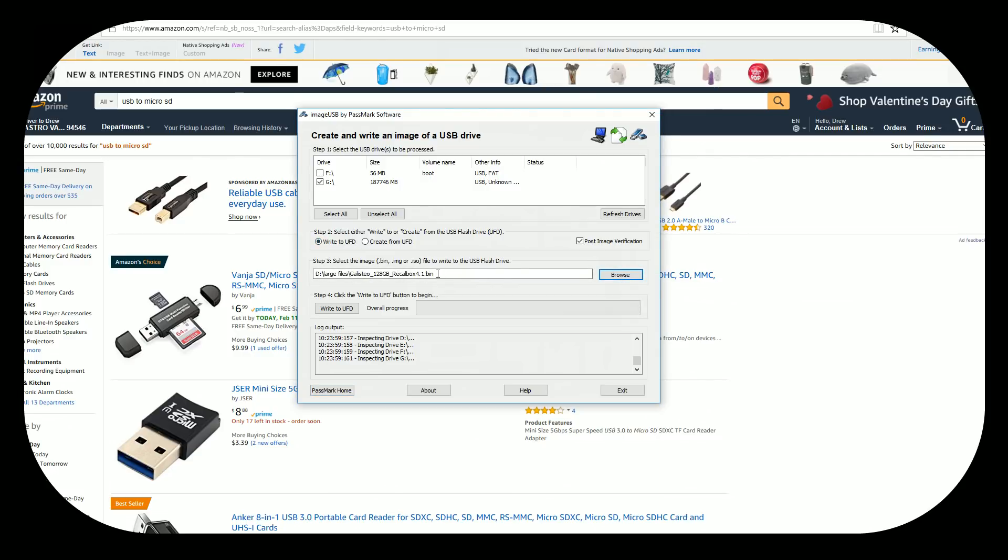Here it is — the Galistio 128 Recalbox 4.1.bin. Because it's a .bin file, there's something about a partition table that means Etcher and Win32 don't differentiate properly and their automatic settings do not work. Once you select the file, you hit 'Write to UFD,' it's going to ask 'are you sure?' — go ahead and press yes. This process is going to take a while; it took like four or five hours for me and could take a little longer for you.